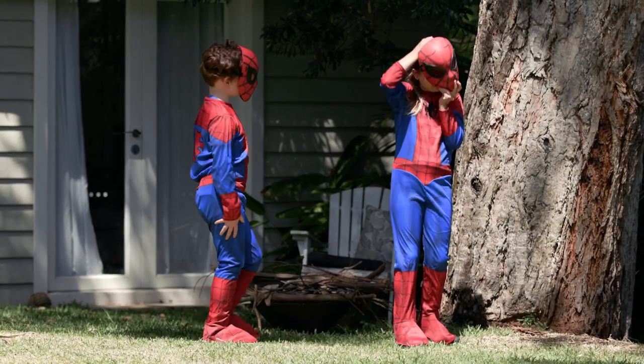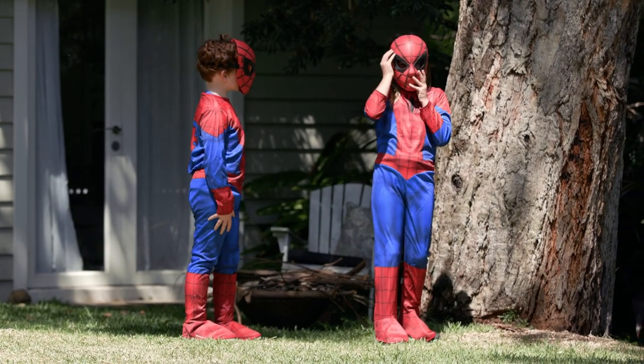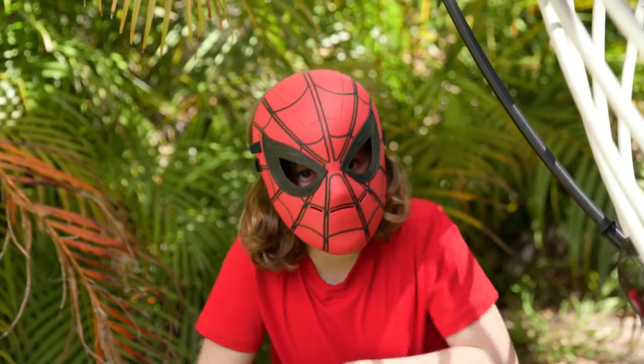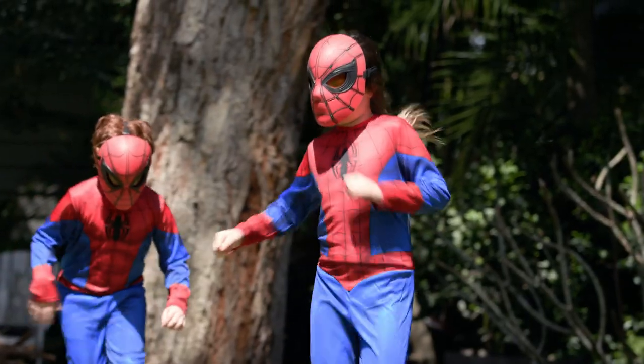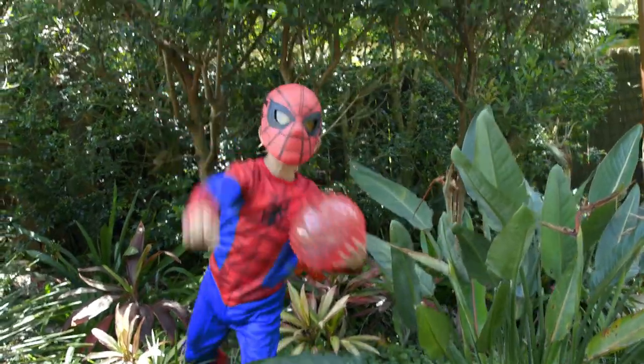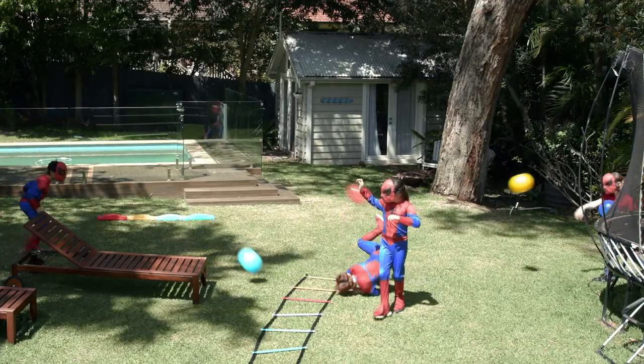I need my Spidey sensors to capture the others too. Okay, let's go. Where are they? I can't see them. Where are they? Wow, that sounds cool.